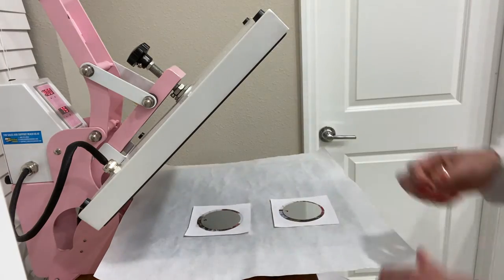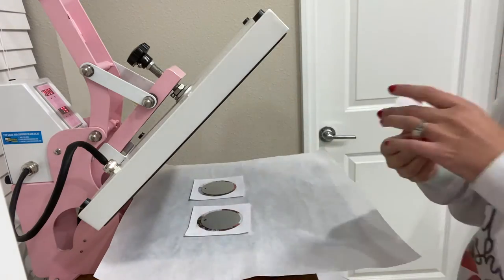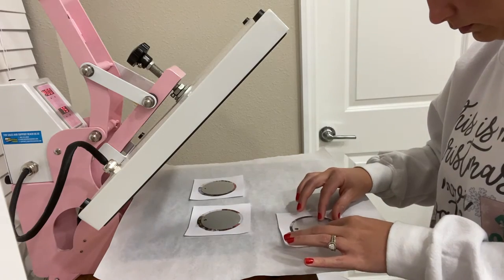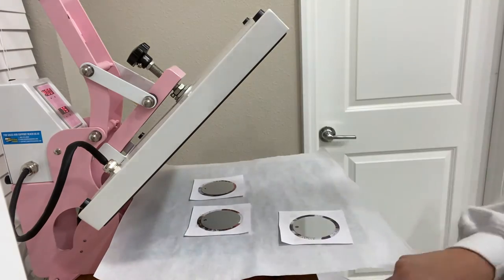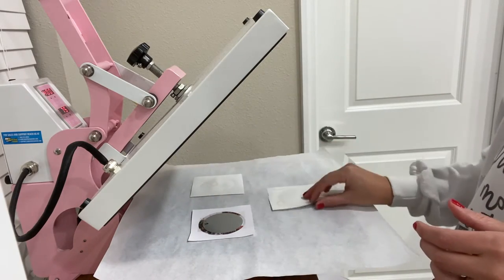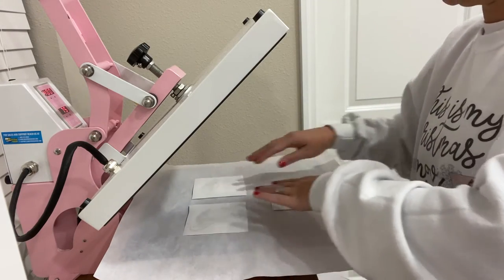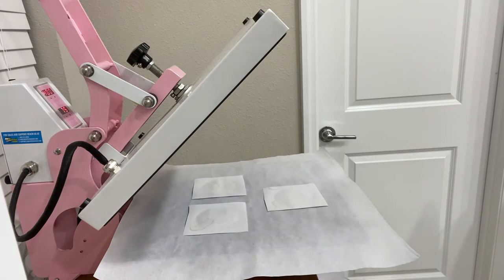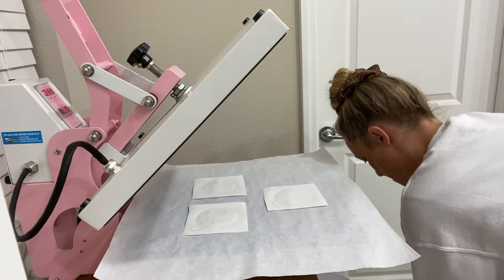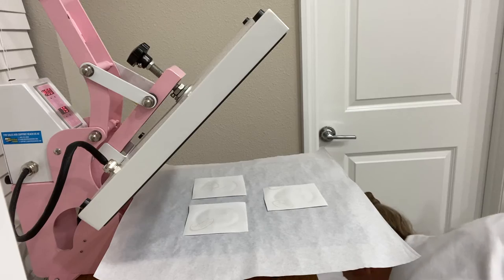Now that it's trimmed I'm taking my ornament white-side down, placing it on the paper, and taping both top and bottom. I'm doing the same thing again — making sure there's no lint or debris, placing it white-side down, and taping it. Then I'm turning it over. I have parchment paper underneath because there's going to be some bleed-through. I'm also going to add a piece of parchment paper on top to protect my machine from any run-over.